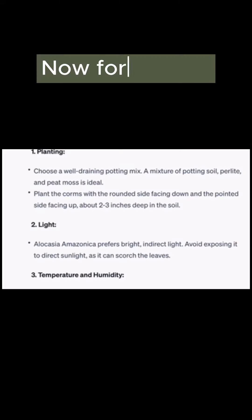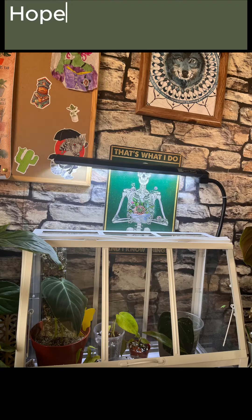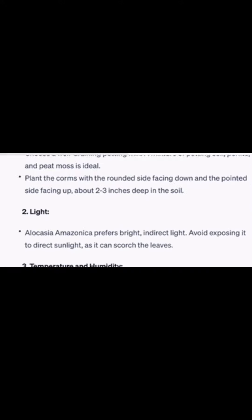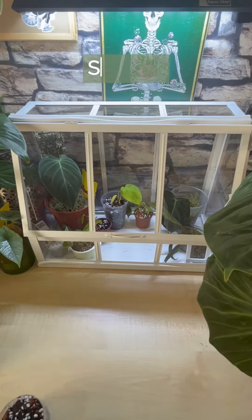Now for lighting — surprise surprise, bright indirect. Hopefully this terrible grow light will count. Temperature and humidity: sorted.